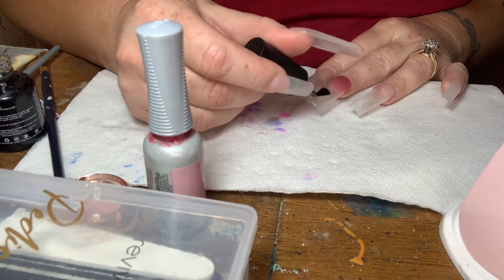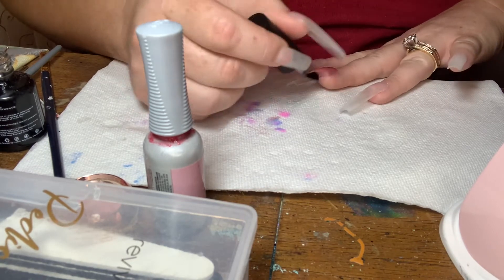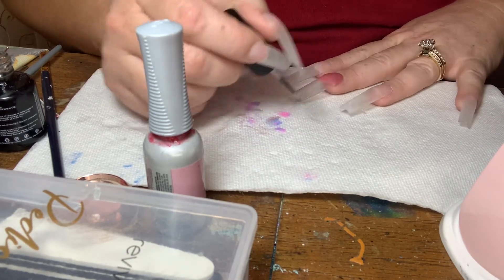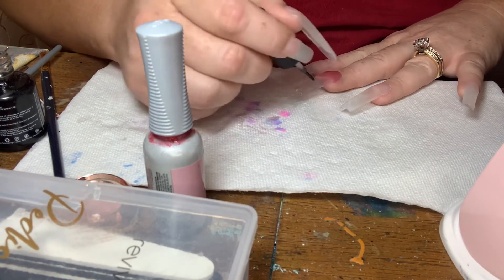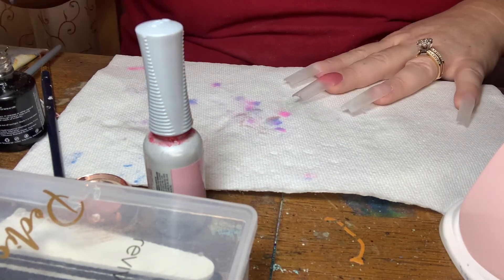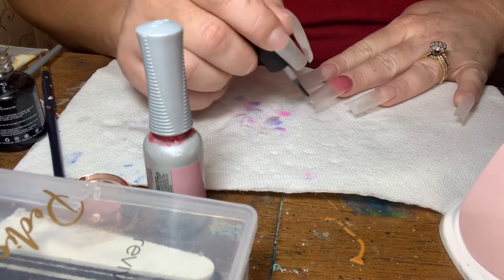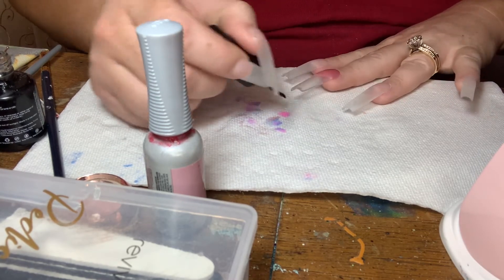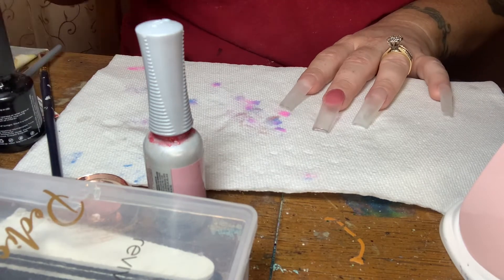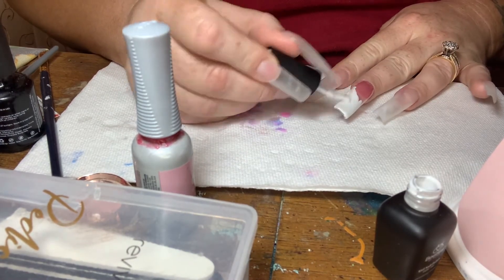So now I'm taking my Beetles base coat and I am coating the rest of the nail — the free edge, the tip part — with some base coat because I'm going to paint that part white. I want to have a base coat laid down for the gel polish to stick to. I realized it was easier, when I'm painting the base coat on the free edge, to go ahead and cap the pink area with some top coat to make it easier to wipe off any white that I get on top of it.